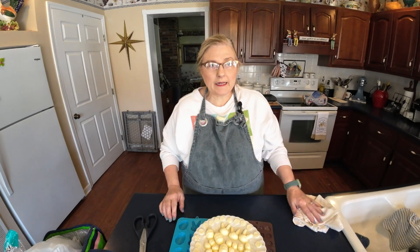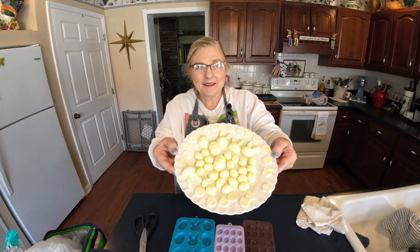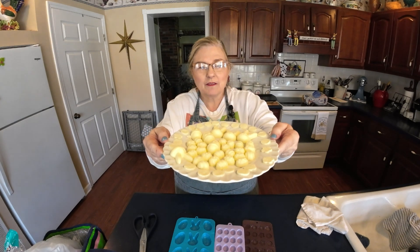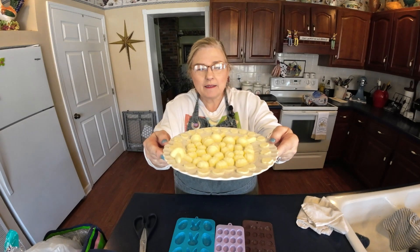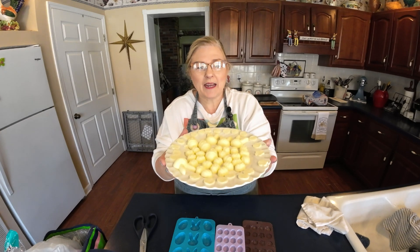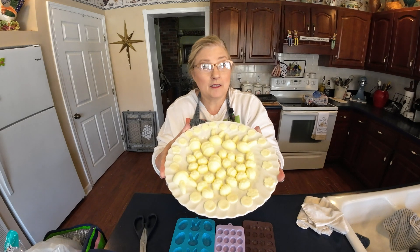Welcome! Today we've got kind of a kitchen craft we want to do. Can you all see this? Let's see if y'all can guess what it is — we're going to mold this for our Easter table, and I've got a little surprise. I'm going to show you how to do it, so just hang with me. This is not candy.